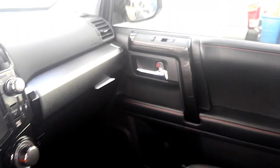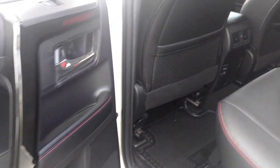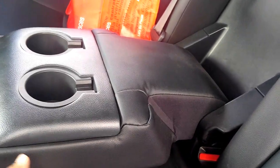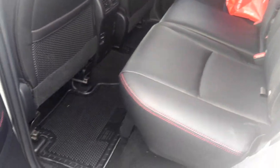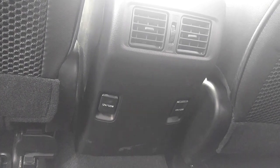Take a look at the back seat of the TRD Pro 4Runner. You've got your cup holders right there, and you can put the armrest up as well. There's storage in the back right here, double power outlets — 12V 120W — and rear AC.